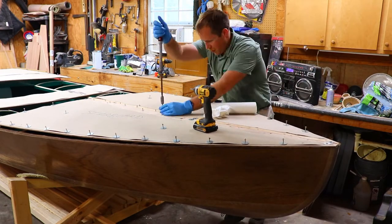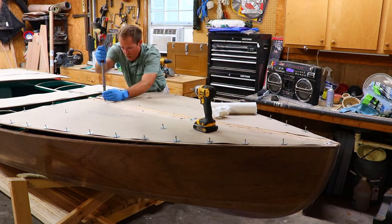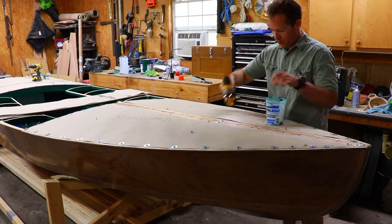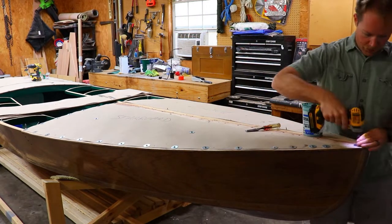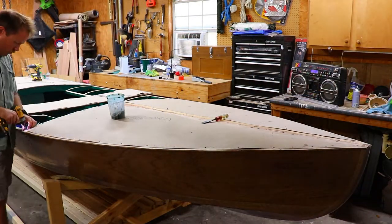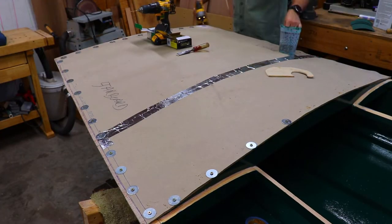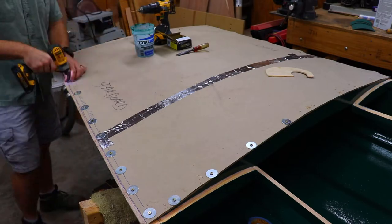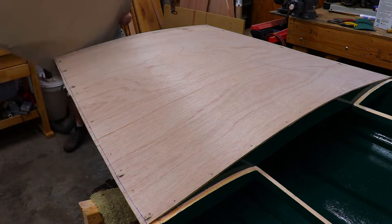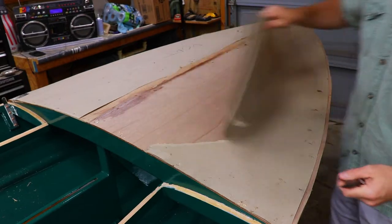I also look for any gaps between the deck panel and the sides. If I need to, I'll add extra screws and washers to get the appropriate clamping force. Once the epoxy is cured, I go ahead and remove all the screws and washers, and then I can take off the cardboard patterns. With the cardboard patterns removed, I check and make sure I haven't missed any staples, and then brush off all the deck panels.